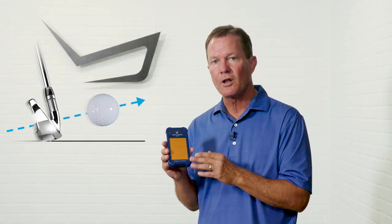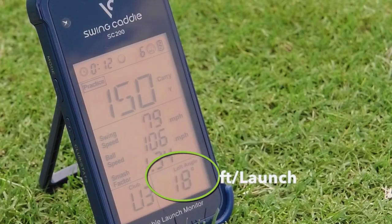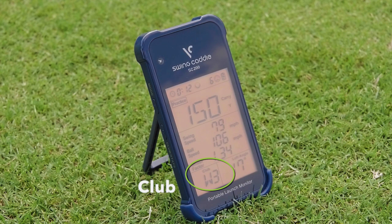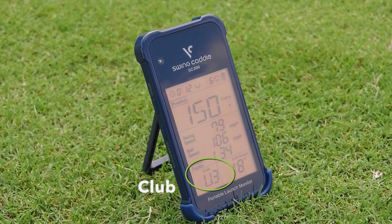The SC200 also tells us our launch angle, which is important when it comes to optimizing the distance on our shots. The lower left-hand corner is just the club indicator, so as you go through different clubs, you simply set it to reflect the club you're hitting, and all the other measurements are going to be very accurate.